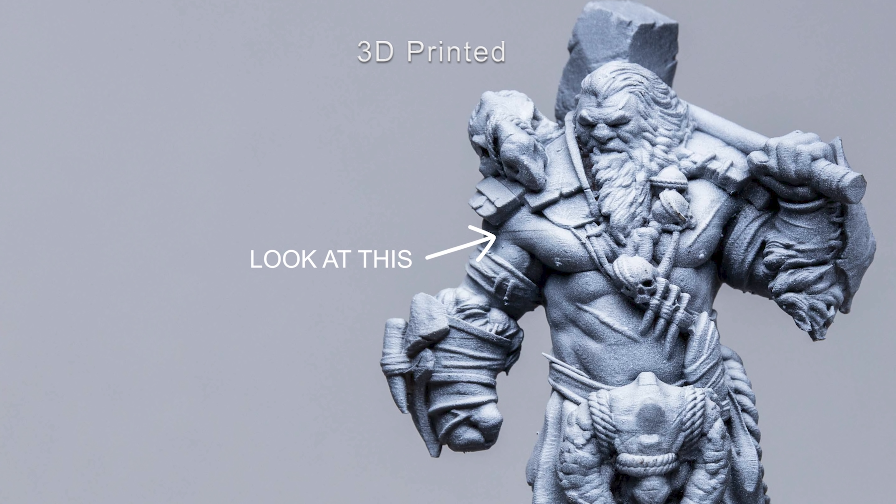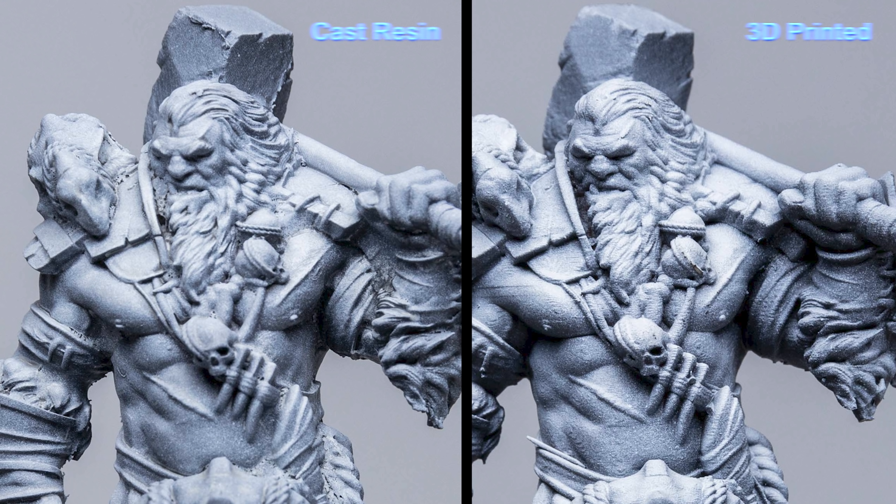There's a fail on the ogre - it's like a little pull line on the shoulder. That can be fixed with just lowering the lift speed a little bit. The other bit that I can tell is on the hair of the ogre - on the resin there's slightly more detail. But that's it. That's all I'm really noticing.